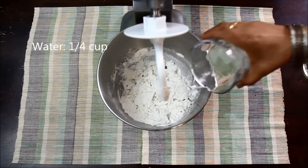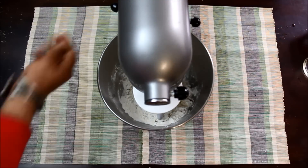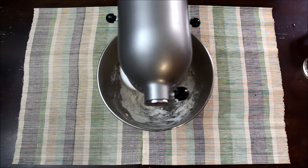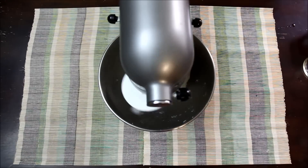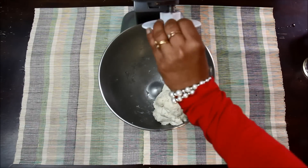Now I will add the remaining one fourth cup of water and knead a smooth, soft, and elastic dough. Here I have put my mixer on number 2 setting, as I want this dough to get air pockets. If you are making this dough with hands, you have to knead it for at least 8 to 10 minutes.